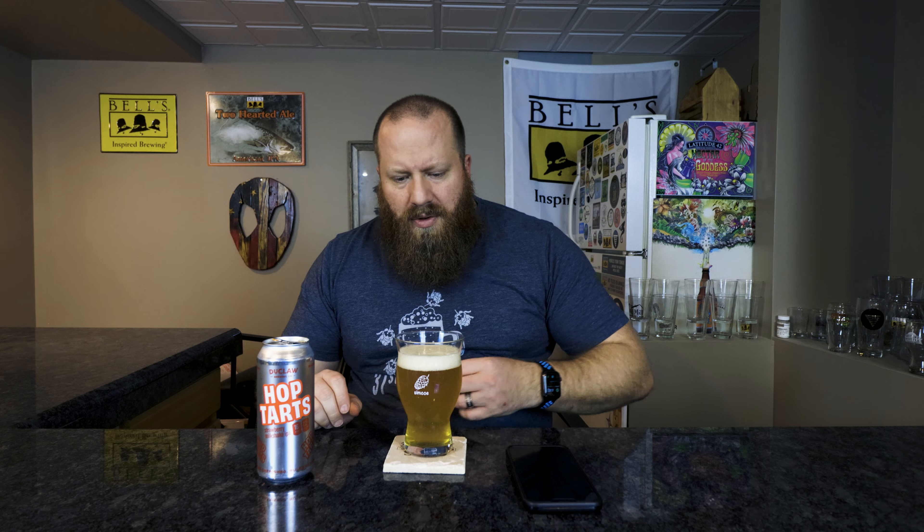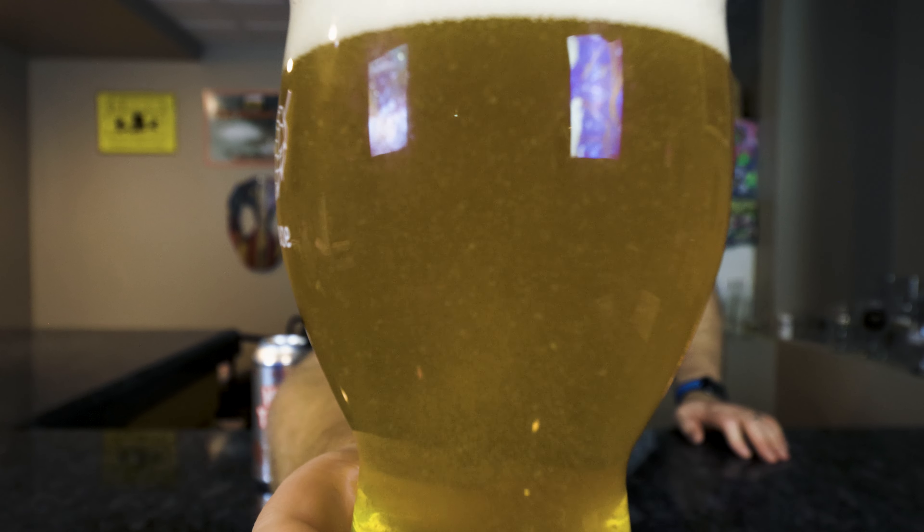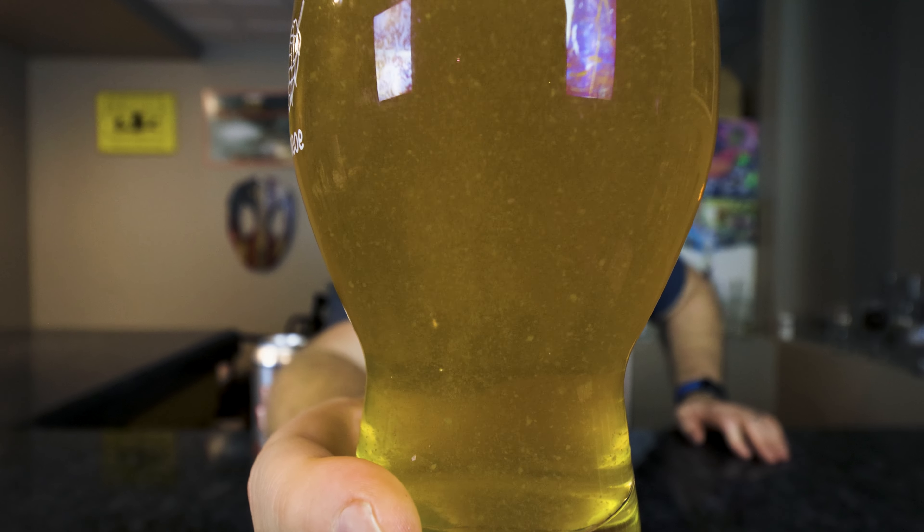Wow, definitely not the color I thought it was going to be. Milkshake IPAs I'm used to being kind of that milky yellow color, like a New England IPA with lactose in there. I can already see a lot of stuff floating in there. Off-white colored head, a little yellow coming up through there — pretty much all small bubbles, about a finger of head from that pour.